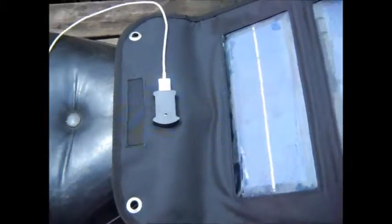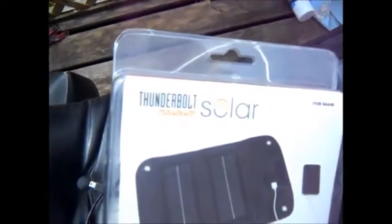Again, this is the Thunderbolt Solar Magnum. So far it seems good. Like I said, we're gonna check it out a little bit further.